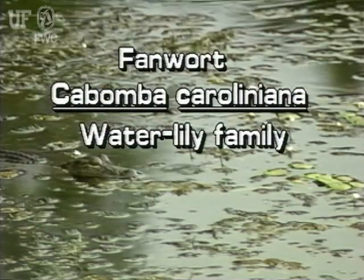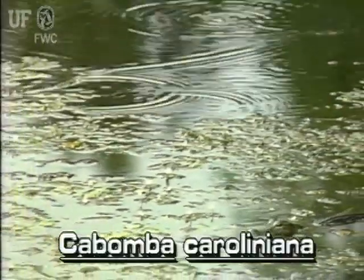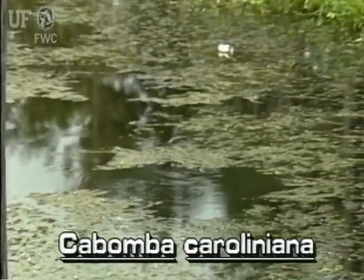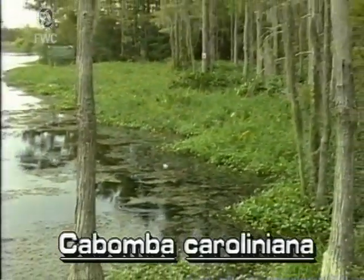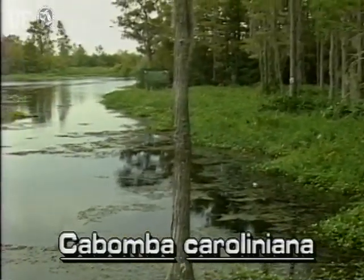Fanwort, Cabamba Caroliniana. This common Florida native is a rooted, submersed plant. However, it may have submersed and floating leaves of different shapes. Fanwort generally grows in 3 to 10 feet of water and is frequently found in ponds, lakes, and quiet streams.